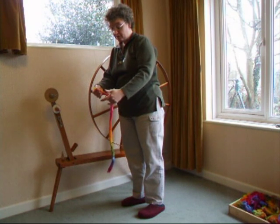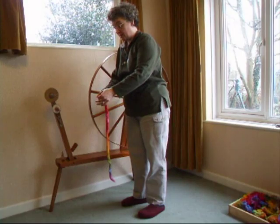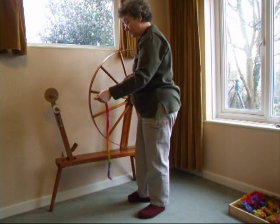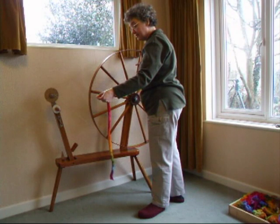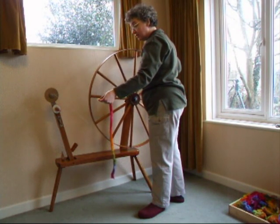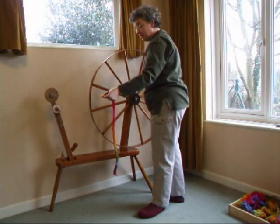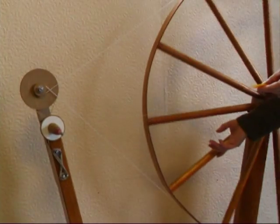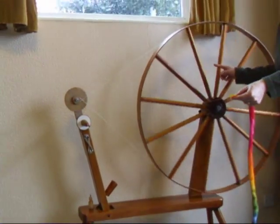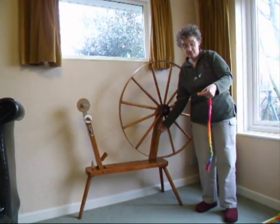I'm going to show you how to spin cotton sliver on the great wheel. Hold the fibres very lightly, start the wheel off slowly and hold the yarn at 45 degrees to the ten. Walk back slowly, gently letting the fibres feed out through your fingers.